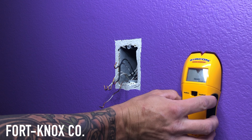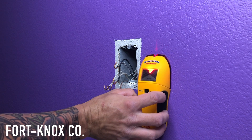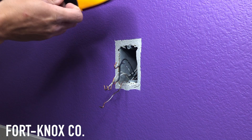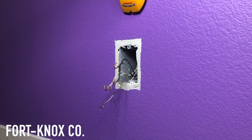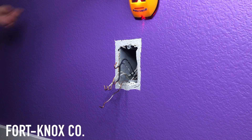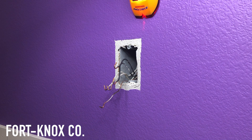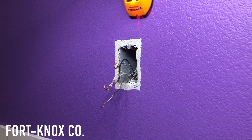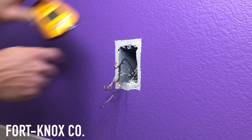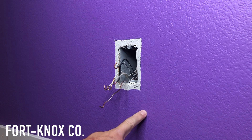First thing is to check where the stud is. Any outlet box in the wall is going to be mounted to a stud, so on one side or the other you're going to find a wood stud there. That's where we need to start from so we know where to pry the box away from. I'll show you what's going to happen next and why we need to push that box away from that wood.